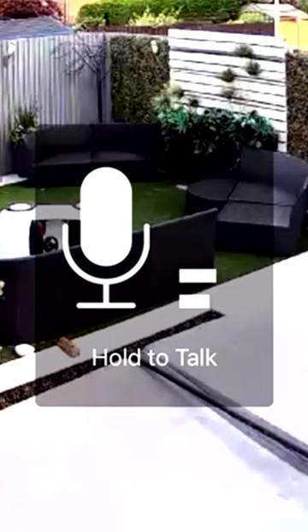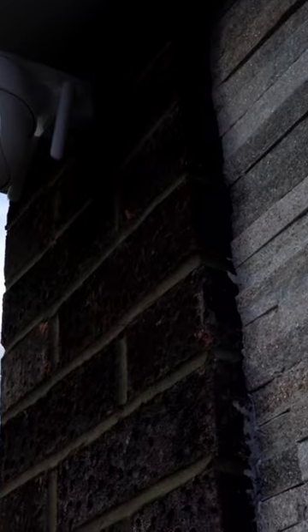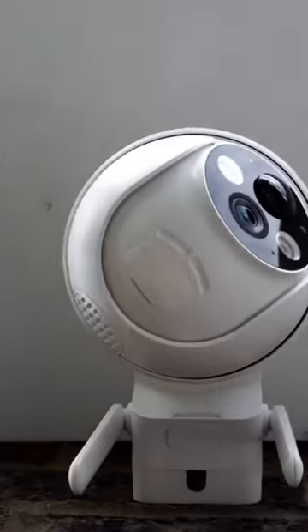Now we're going to test the mic. Hello? Can you hear me? The 2A audio is pretty good.